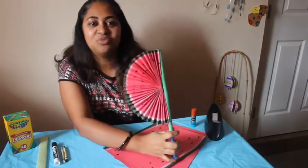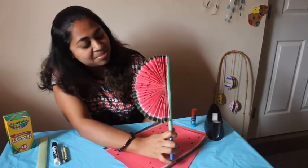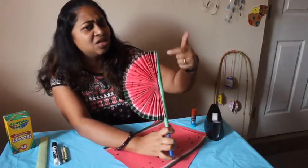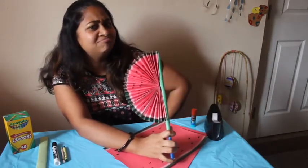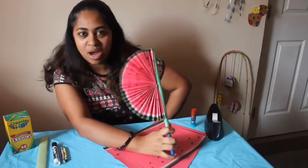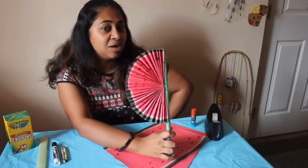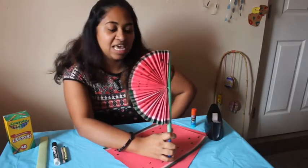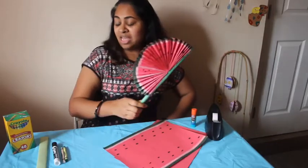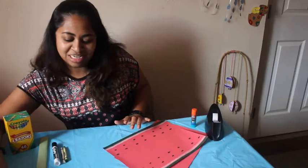So that's the fan we're going to make this time. If you look at my design — can you guess what it is? Yep, watermelon! My design is a watermelon. You can do whatever design you want, but I'll show you how to make the watermelon design if you want to try that.